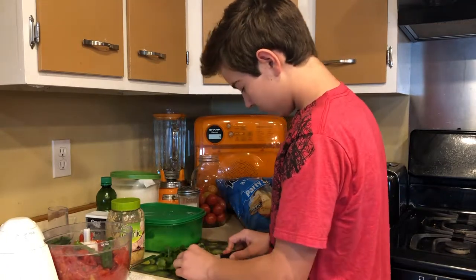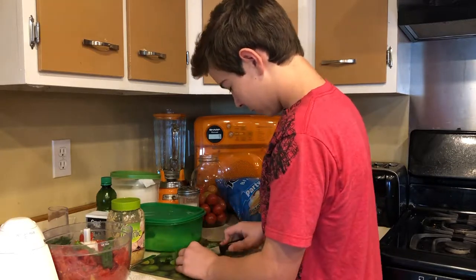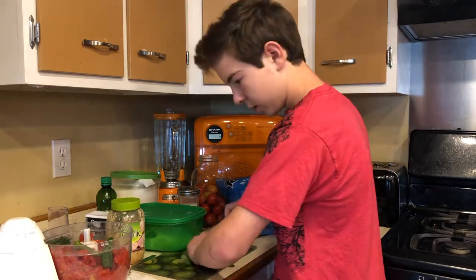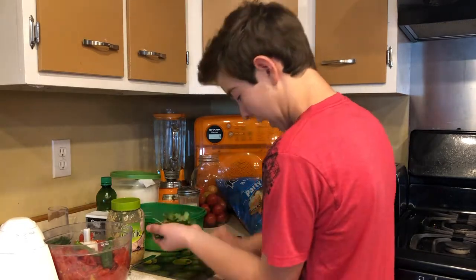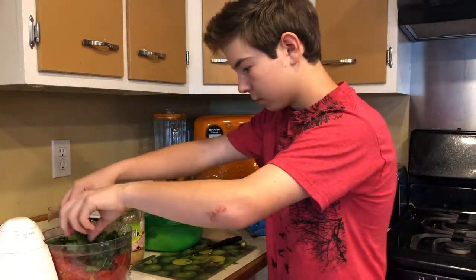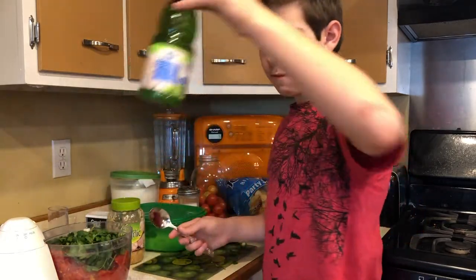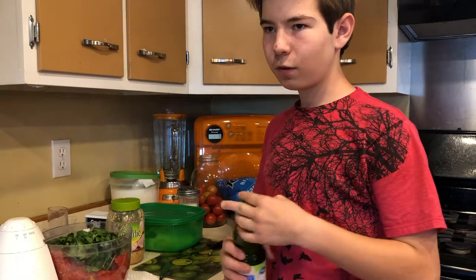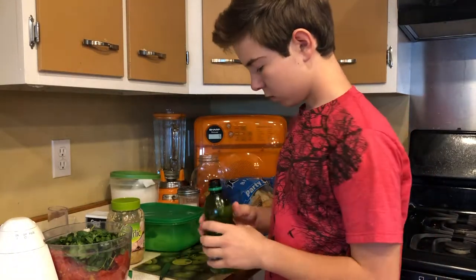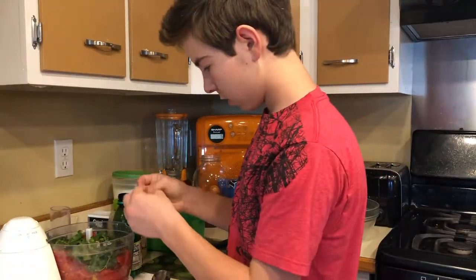For the cilantro, you can rip the whole thing into pieces and then cut it into smaller pieces — just small little leaves, doesn't have to be perfect. Just use a handful — not too much because then it ruins the salsa. For lime, we use two scoops — about one tablespoon.